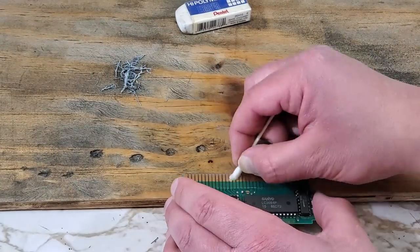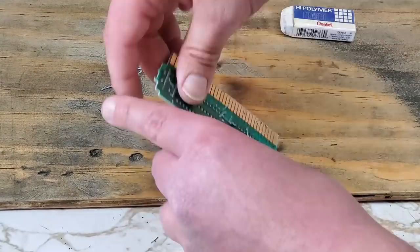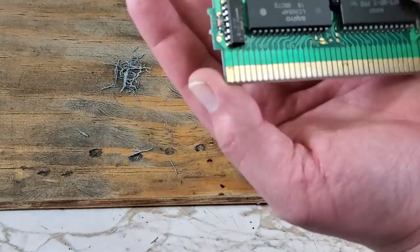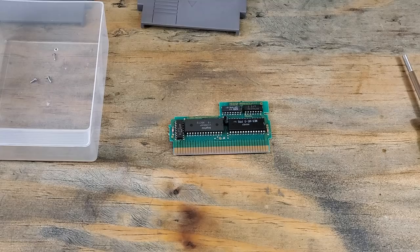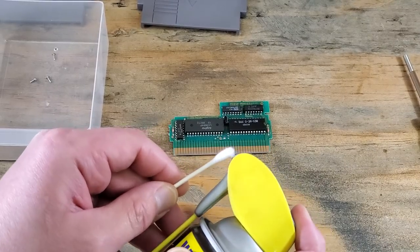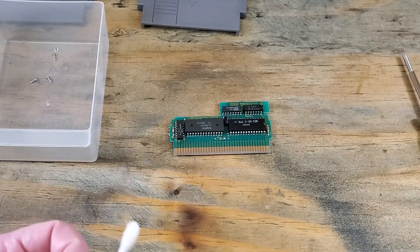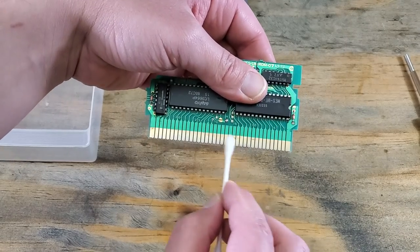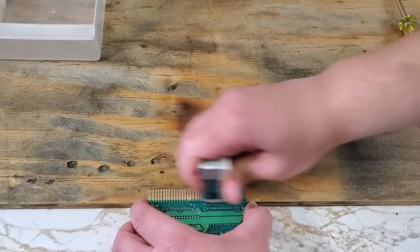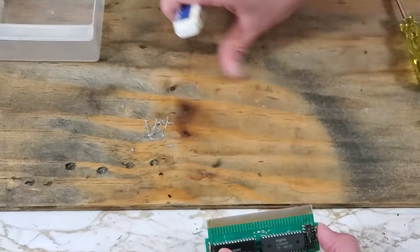Now I'll use isopropyl alcohol as a solvent and see if we can take care of that corrosion. A little better, but still not good enough. Next step, I'm going to use some rust penetrant spray. I've found this to work pretty well, but if you know of anything better that I can try, feel free to let me know down in the comments. Just a small amount on the cotton swab will do it. We'll use this as a solvent and polish with the eraser. It's better, but still not good enough for me.